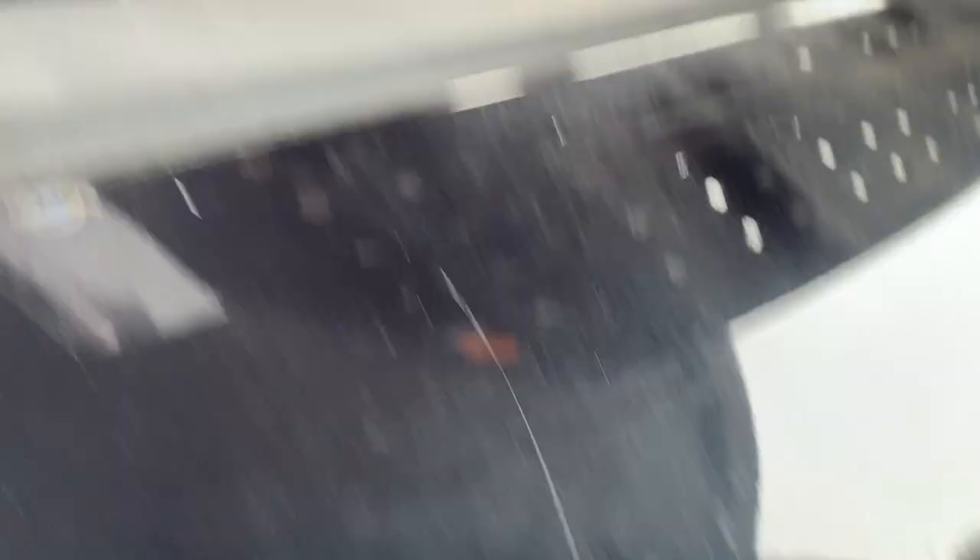So we put an even 23 gallons inside the tank. Now, to make sure I don't hit this thing — there we go, now we can start pumping.